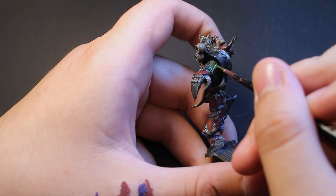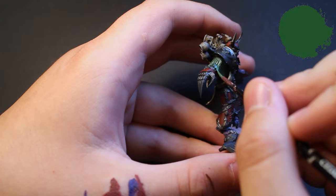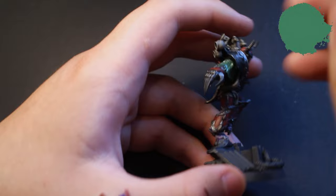I decided to paint the tassels on the power fist arm green. I simply applied a dark green base coat and highlighted up to a medium green, using Waaagh! Green and Warboss Green respectively.